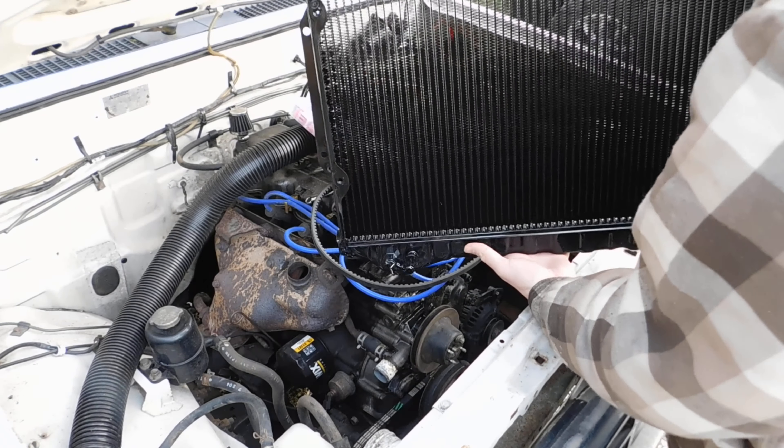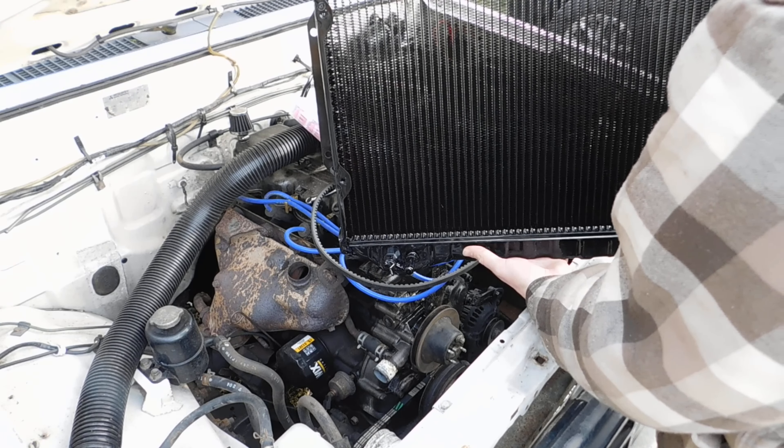Let's put that radiator in. Got a nice, fancy brand new radiator cooked up by Performance Radiator and shipped out same day. Let's see if I can get it in here without destroying my new fins — I hate bent radiator fins.